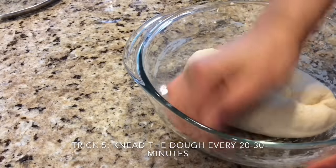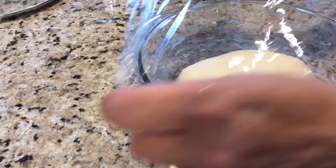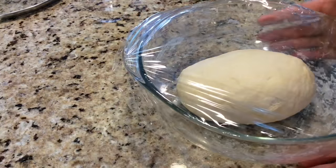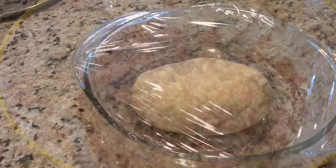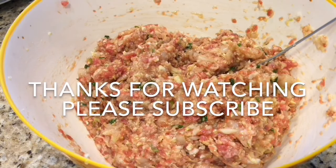Our dough is done. We need to cover it and put it aside. Next time, we will make the juicy, delicious fillings together. Thanks for watching — I will see you next time!